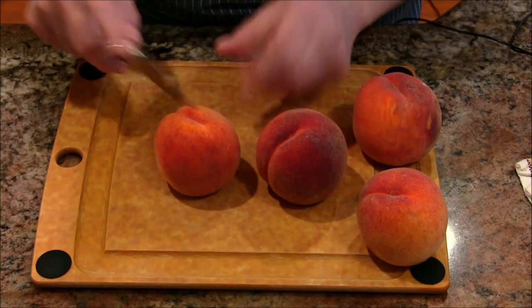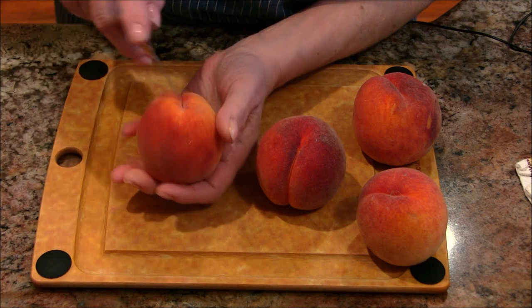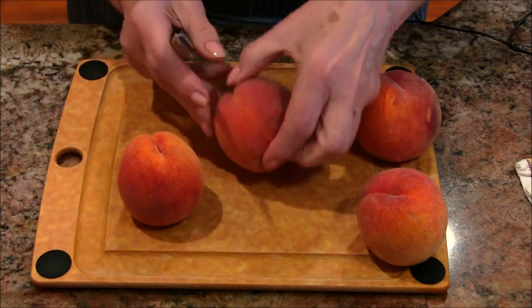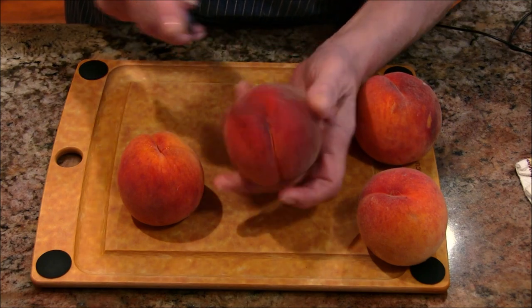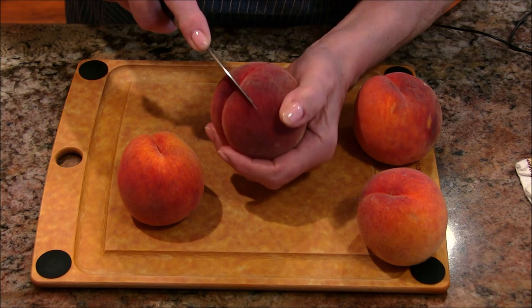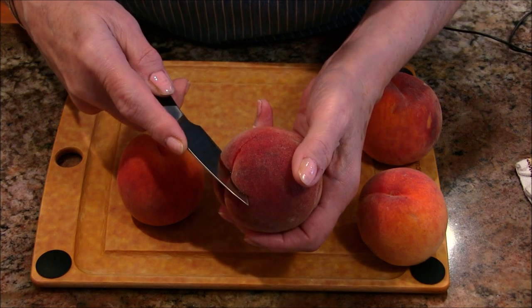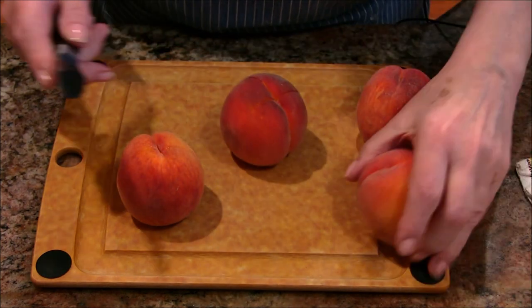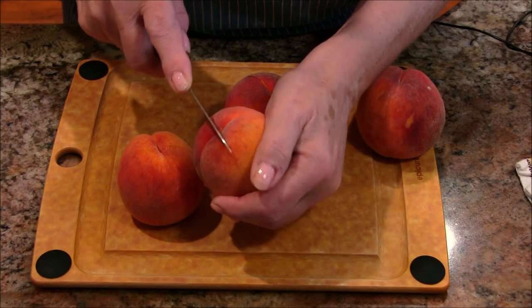What I'm going to do to prepare these for peeling is make just a nice little X on the top. I wouldn't go more than maybe an eighth of an inch — that's probably all you need. You don't want to go too far into the skin or into the peach, but you want to get the skin fully cut. See how far I'm going in with that knife? I'd say that's about an eighth of an inch. I'm going to do this crisscross on all these peaches.